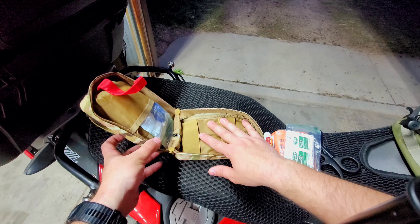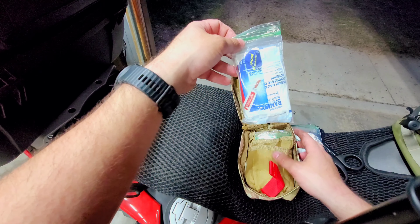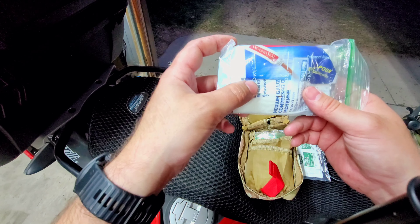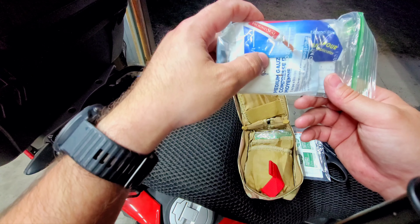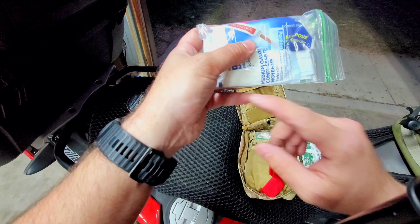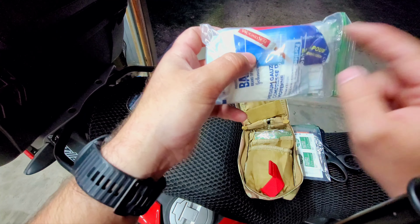That's everything in the front cover. Now let's dig into these two pouches. This is wound seal — there are different brand names for it, but it's a quick clot, a clotting powder. If you have a lot of bleeding, you apply this to the cut or where a major or minor artery is to help clot it, then apply your gauze and your tourniquet, whatever needs to happen. There are a few small vials of it in here.